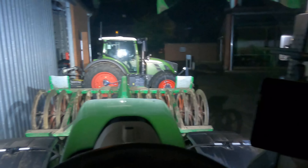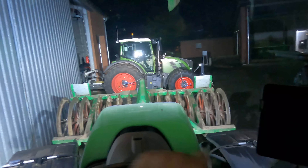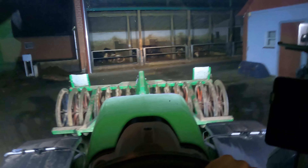The packer is folded in at the front. Because I'm doing mulch seeding — I subsoiled, so I don't need the packer. I'm not using it, because the rear press roller on the subsoiler already consolidated the soil nicely. The packer is there to re-consolidate loose, cultivated soil.